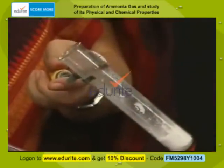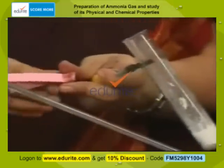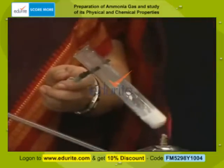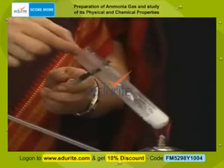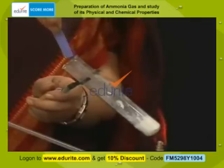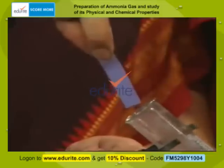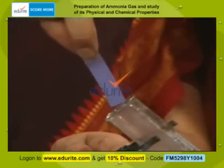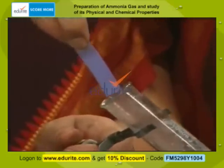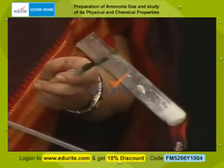Now let me take a red litmus paper and make it moist by dipping it in water. I hold it near the mouth of the test tube and find that the litmus paper has turned blue. A red litmus paper turning blue tells us ammonia is basic in nature. Remember, ammonia is highly soluble in water and it forms ammonium hydroxide.